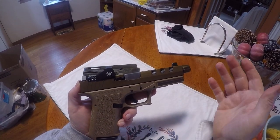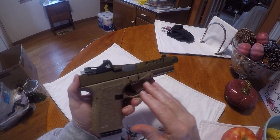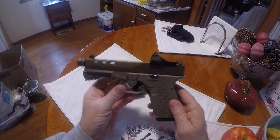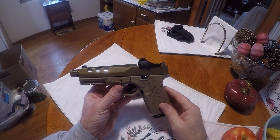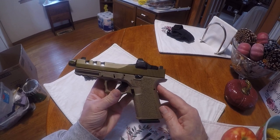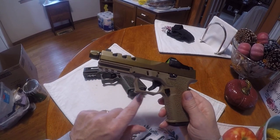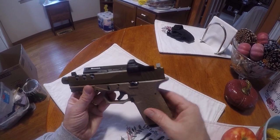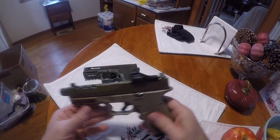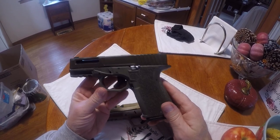Once I fixed those two problems it's been perfectly fine. If you're looking to do a Polymer 80 build, it's not uncommon to have some problems here and there. If you just want to get a gun and don't want to mess with it, just go ahead and buy one. But if you like to put stuff together, you're getting a slide with cuts, an undercut, a better stippling job — it's more of a custom gun when you're done. This Glock 19 I shoot probably more accurately than just about any gun I have.